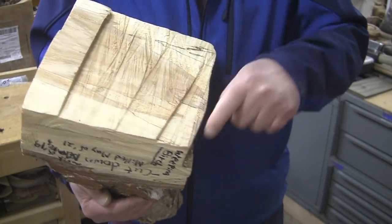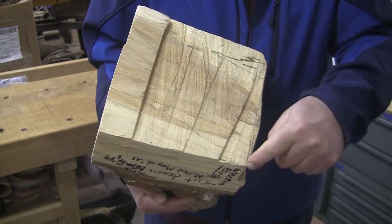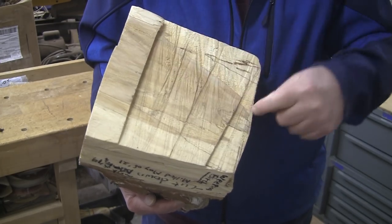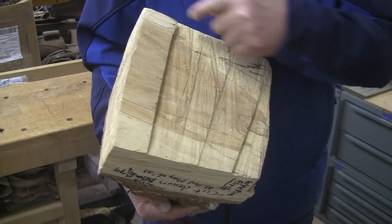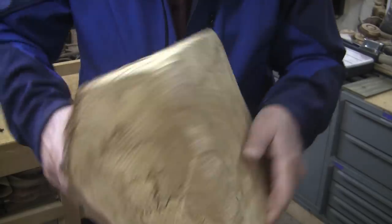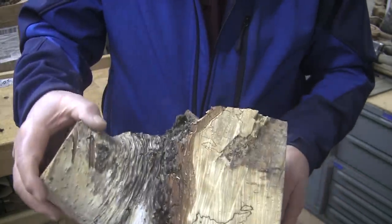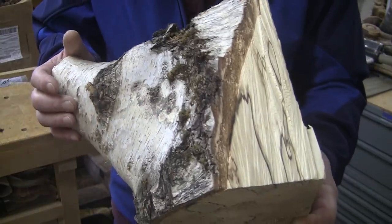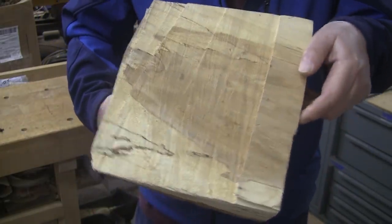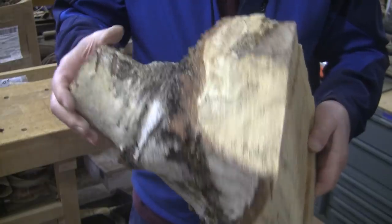If I leave these edges square, I can get nearly a 13-inch bowl out of this piece, corner to corner. If I turn the whole thing around, it's going to be about a nine-inch bowl, and that just seems like a waste. On the other hand, it has this beautiful spalting in it. I think we'll let the wood speak for itself on this one and not go with a live edge. I'm thinking this is going to be the top, and that means no live edge. Let me go make some bandsaw cuts.